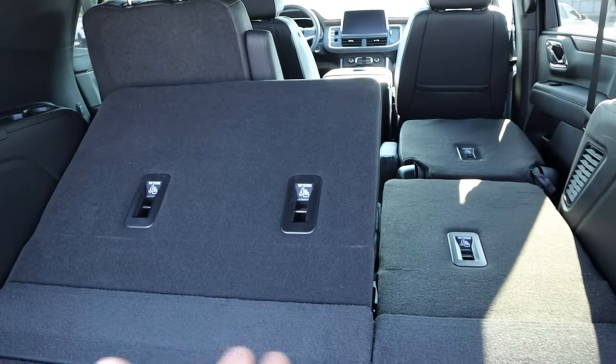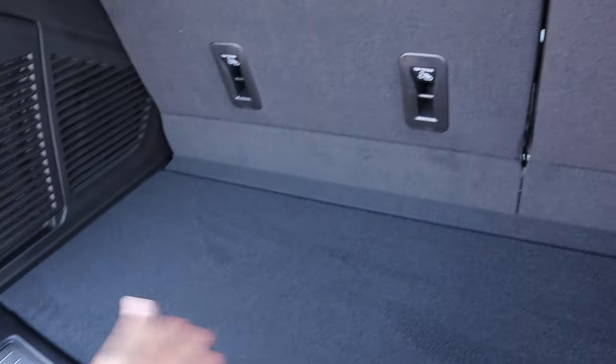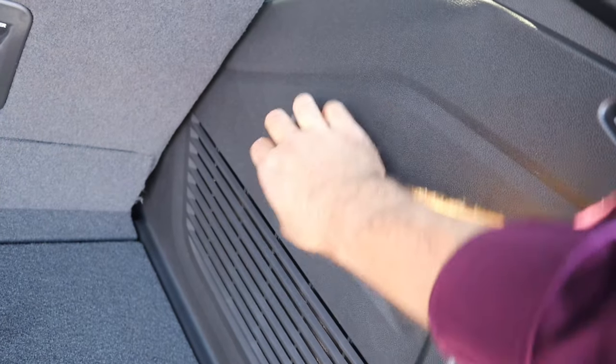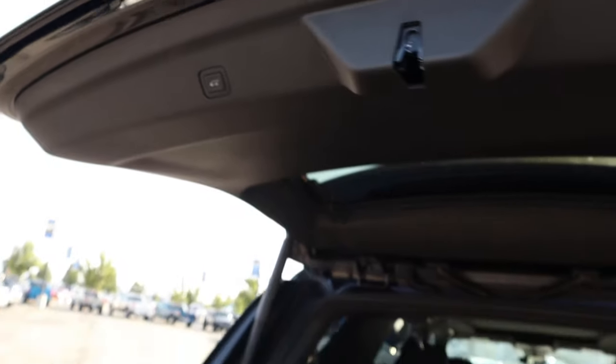There's decent storage space underneath. The third row is folded down right now — I can press these buttons to raise them back up, so you can see what the storage space is like with the third row up. You do have to manually lift the headrest yourself. As for the second row, you can only fold it down; you can't raise it up automatically. We also have a full power outlet here in the back.